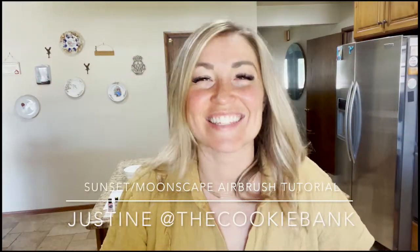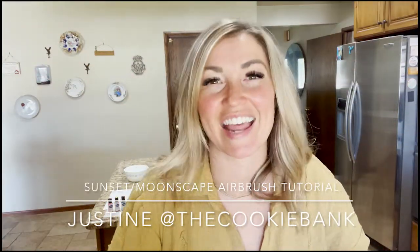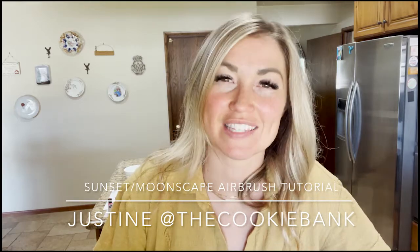Hi friends, this is Justine Banks and I was invited by Chelsea and Melissa to come and teach you guys a really fun technique today.